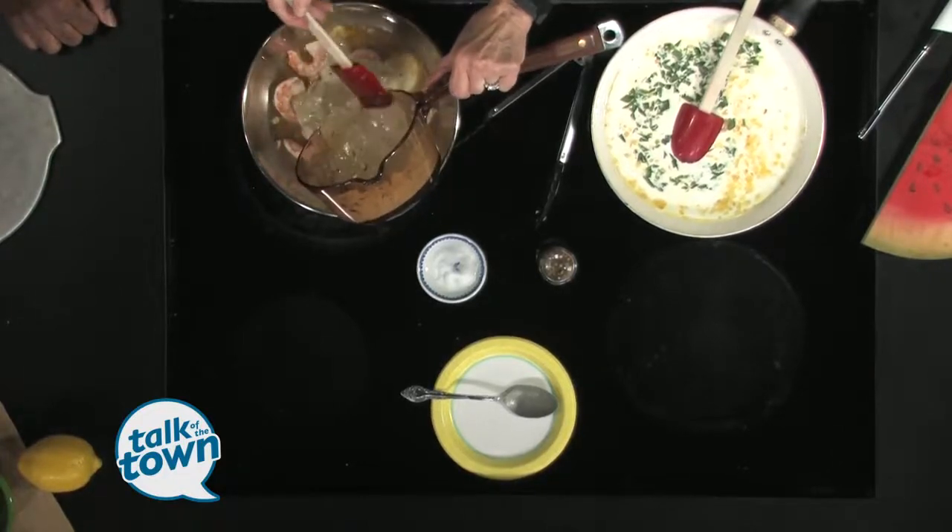Miss Mary Bobo's is going uptown a little bit here — we are getting modern! Miss Mary Bobo's now has a website so you can make your reservation on the website. It's MissMaryBobo's.com. You can pull it up, pick the day you want, it tells you how many seats are left. You can look in advance — it's really convenient. Or if you don't want to, you can still call for reservations.